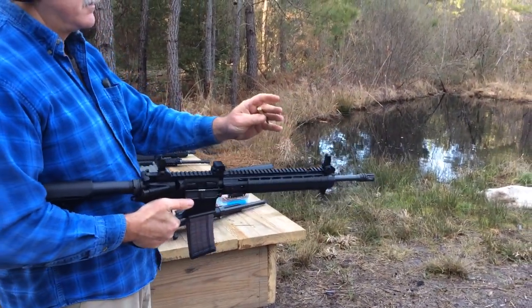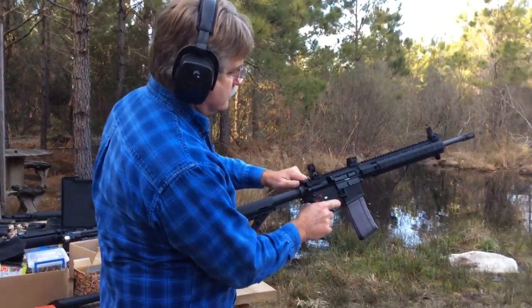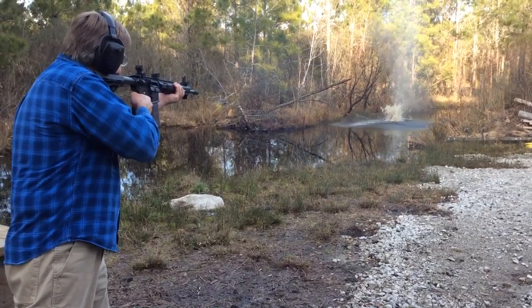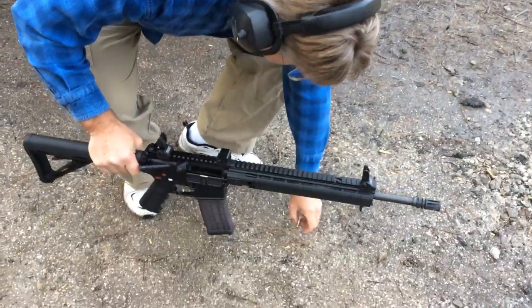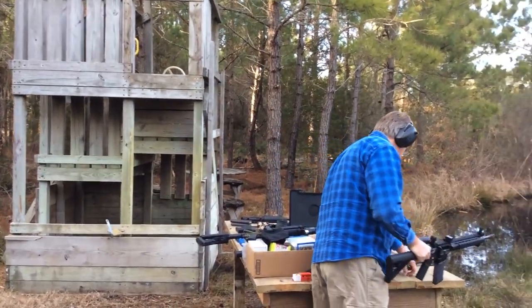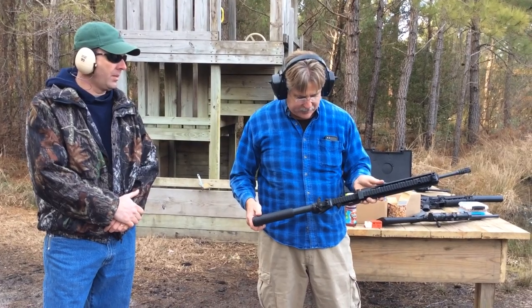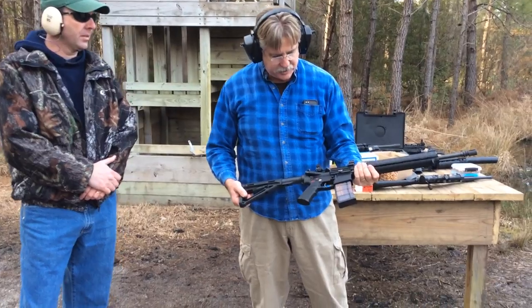So there's one failure. Double taps are okay, but every once in a while we get this light primer strike failure. I'm going to put another variable in — I'm going to let my friend John try this and see what he can do, maybe he can do better. We're going to leave it on the assisted reset position, the third position.